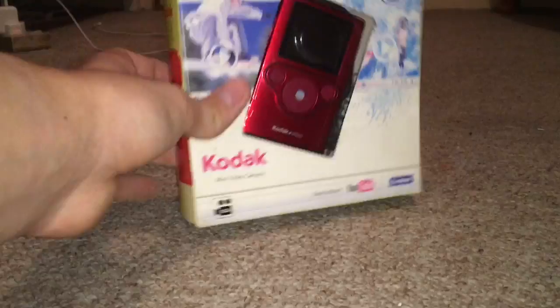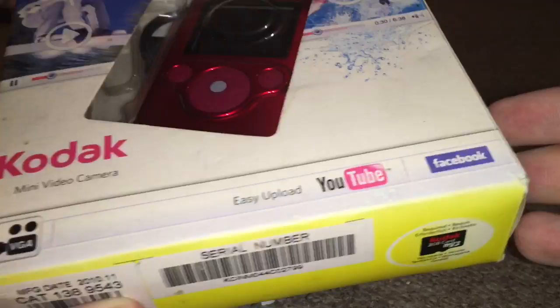Hey guys, so I've got a camera and I'm going to unbox it. This is what I could use for videos and vlogging. It says here 'easy YouTube uploading', so that's cool. I don't know how to open it — I haven't seen it yet, but yeah.